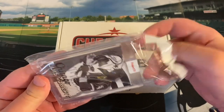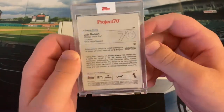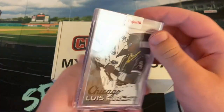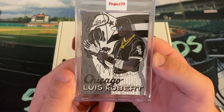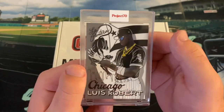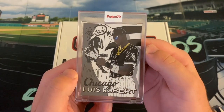This nice one — I believe it's by Sophia Chang. Just the base; didn't get any foil board or anything. But as you can see, based on the 2010 Topps design — Luis Robert, Sophia Chang. Beautiful Luis Robert card. Got La Pantera in the background, the Black Panther, the Cuban flag, and the Chicago Skyline. I thought it was a really cool card — I'm a huge fan of Luis Robert.